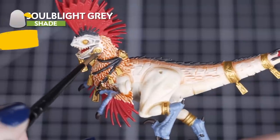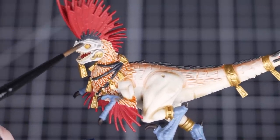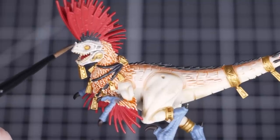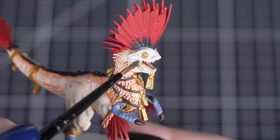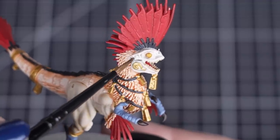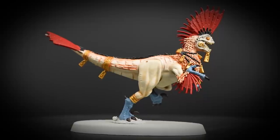Once the orange is dry, we'll apply Soulblight Grey to the raptadon's face. Be careful of the gold and yellow details as we don't want this colour to create a misty layer over them. We want the colour to shade nicely in those recesses, so if you think it's too heavy on the raised areas, you can tidy up a little bit with Wraithbone.